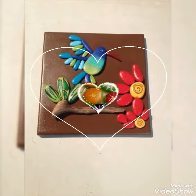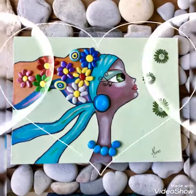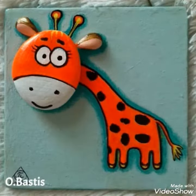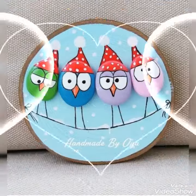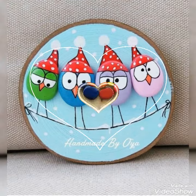Hello everyone, welcome back to my channel all about ideas. In this video, we will upload very unique and latest fiber painting ideas, line-in-the-cap and sculpting ideas. The design will be very beautiful and unique.